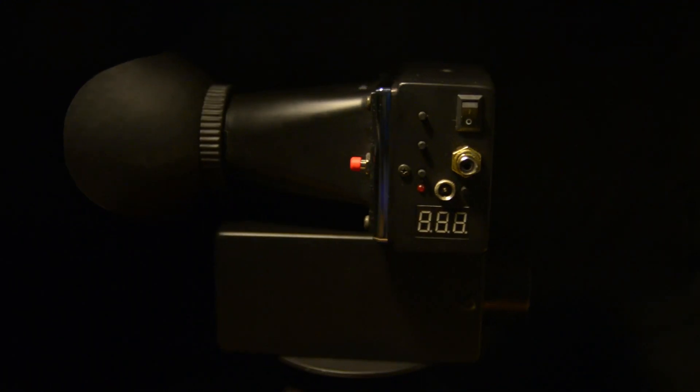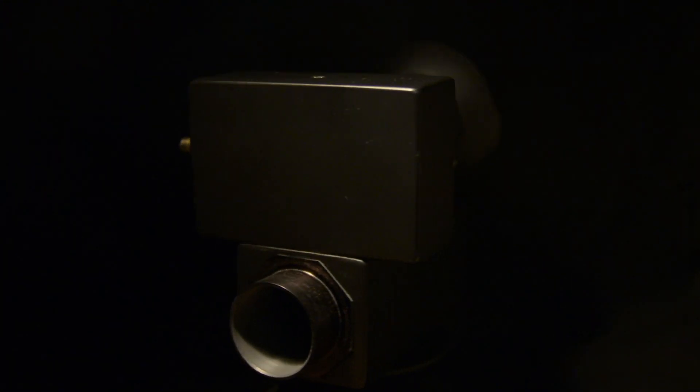Hi there, welcome back. This is a sequel to my previous video, DIY Night Vision. If you haven't seen the first part, click this link and you'll be up to speed on the whole project.